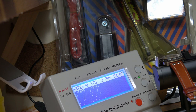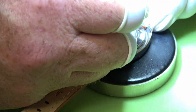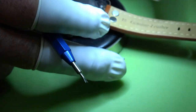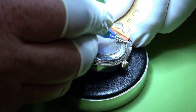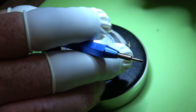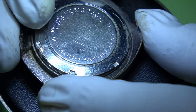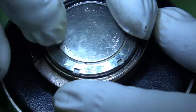We'll give it a service, oil it up, and see what we're left with. First things first, we're going to need to get the strap off. I quite like this strap, we'll probably put it back on afterwards. And we can get the back open - you can see it's pretty scratched up, so we'll give that a bit of a clean.